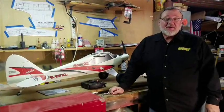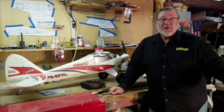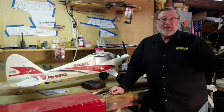Flying at the flying field — there's no better way to spend an afternoon. And if you've just put together an airplane, there are a few things you're going to want to do to get the most performance out of it.